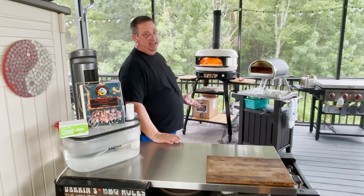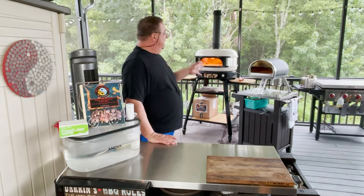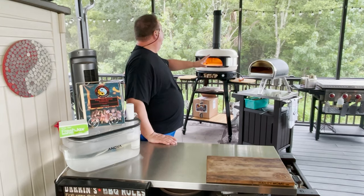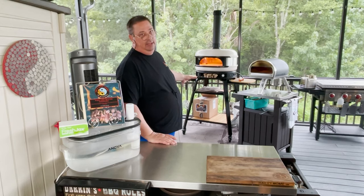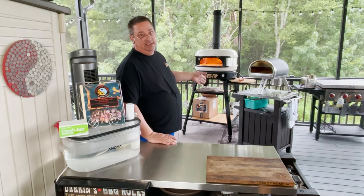I just got this thing set up today and I'm really, really excited about this pizza oven. So we're going to tell you what the difference is, what the benefits are of the Gosney Dome versus the Rock Box, but we're also going to cook a couple pizzas in each of these.